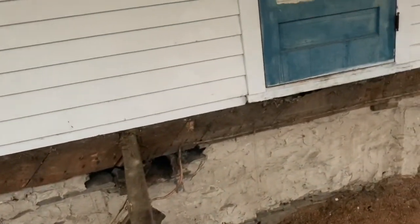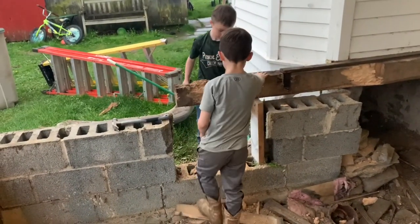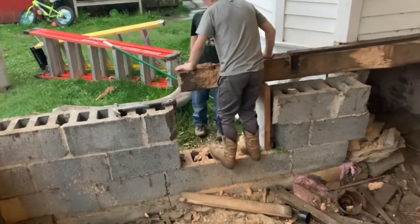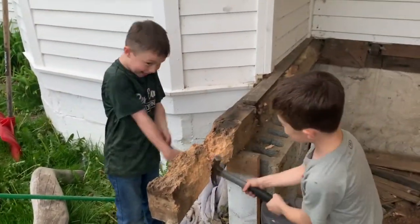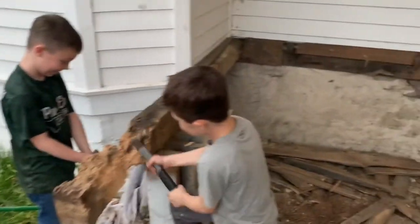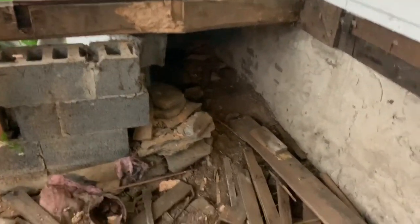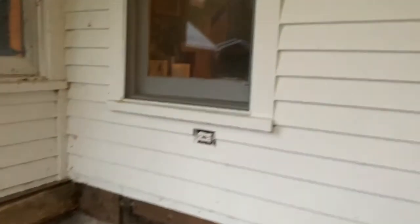My dryer vent comes out right there — I'm going to extend that out through a piece of PVC conduit, run it out this way, go through the old access right there, and run it through a piece of four-inch conduit. Then I have to square that off and put a vent from the exterior for that outlet and go from there.